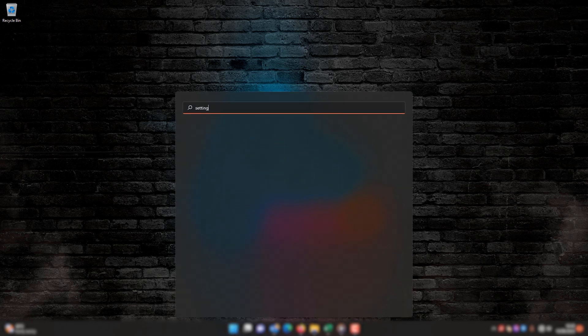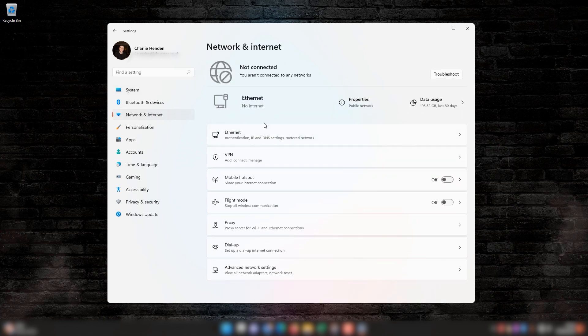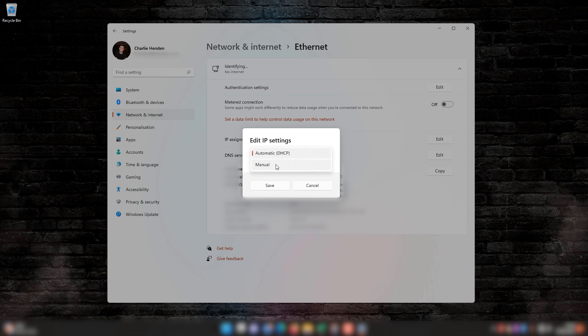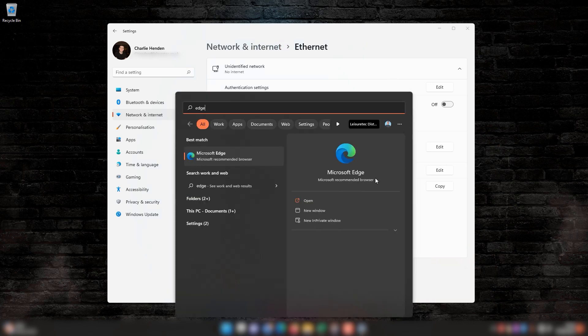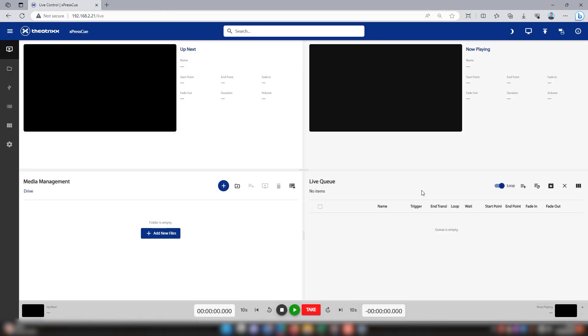Go back to your computer and change your Ethernet settings. Set your IP address to manual. Add the network portion of the address: 192.168.2. Because the ExpressQ is using IP host 21, we just need to use a different host, so we're going to use 20. Next, type in the subnet mask, which is 255.255.255.0. Go to your browser, enter the IP, and just like that you should now be in and able to see the GUI on your computer.